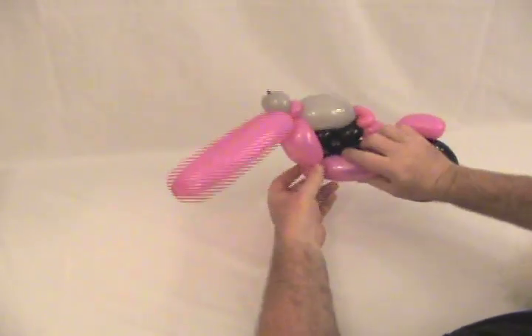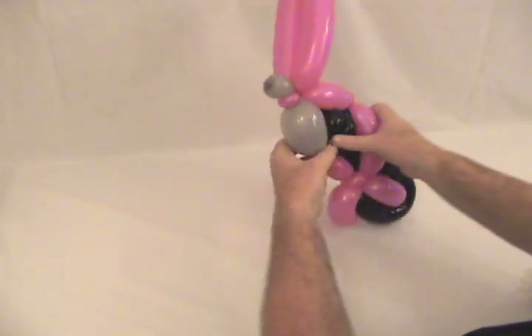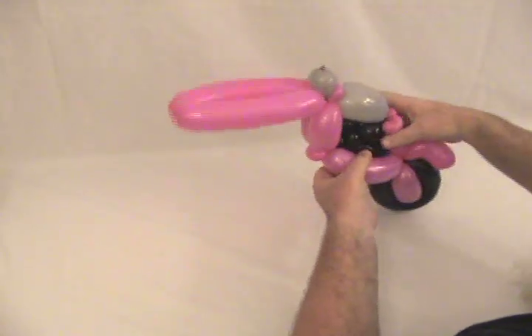There's our gas tank. As you can see, it's starting to take on shape — you should be able to see the bike a little more now. Tuck those ends up inside there so it looks a little prettier.